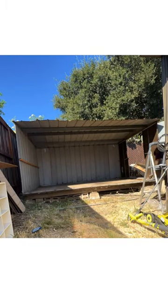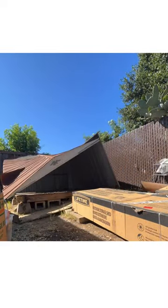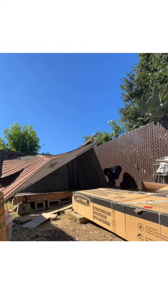I am by no means a professional — these videos are for entertainment purposes only — but at the same time I hope I can help motivate someone to get up and start doing projects around your home.